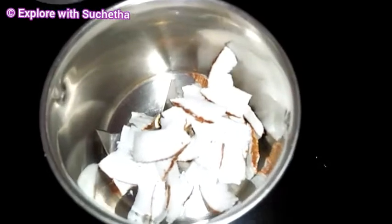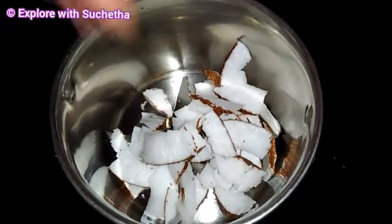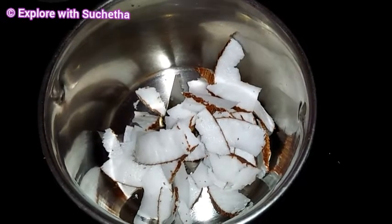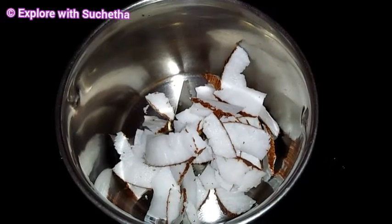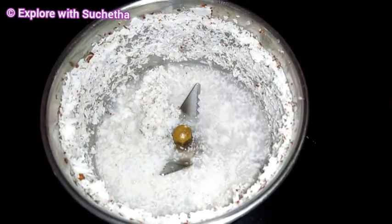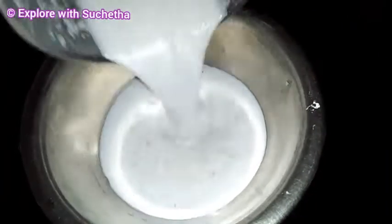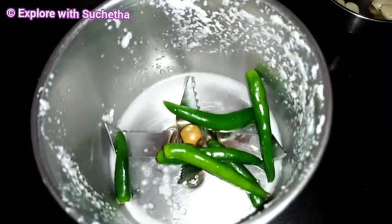Here I have taken a mixer jar. I am adding a little coconut — I am going to extract coconut milk. Once I grind this, I will be adding water and then grind it once again. Now I am transferring the coconut milk to a separate bowl.